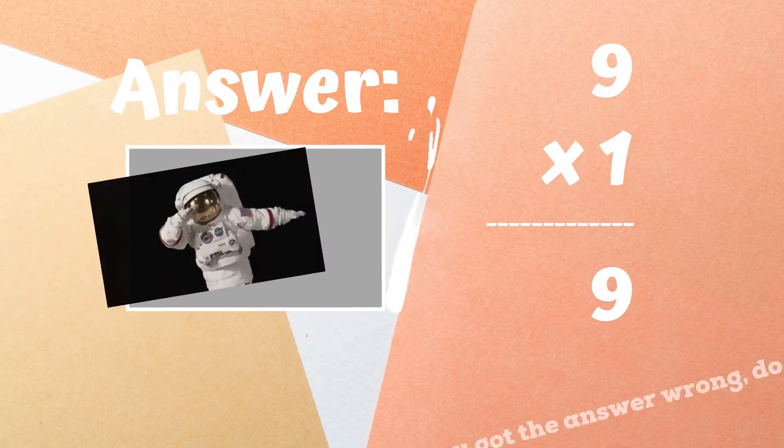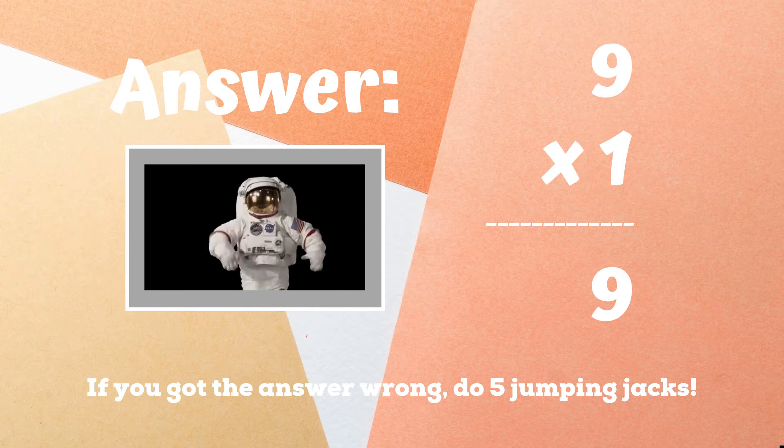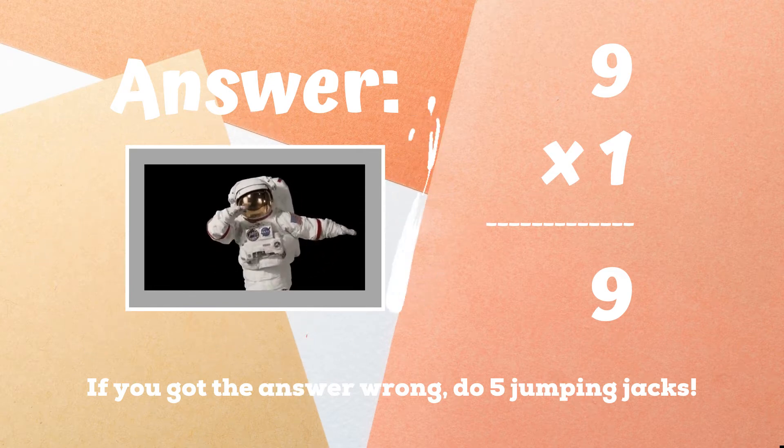If you were dabbing like the astronaut towards the top because you got the answer nine, you got it right — excellent job! But if you didn't get this one, you have five jumping jacks to do. Ready, go!